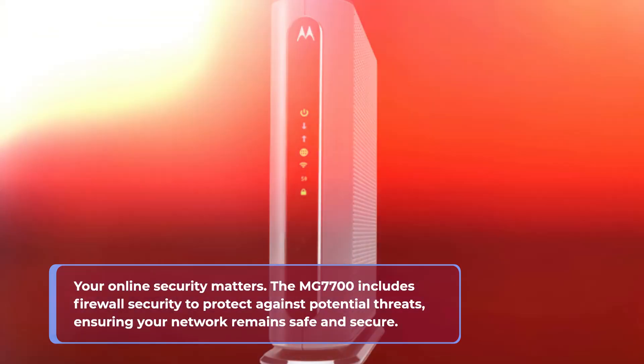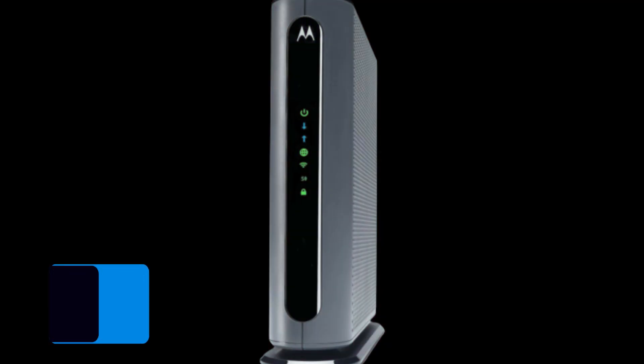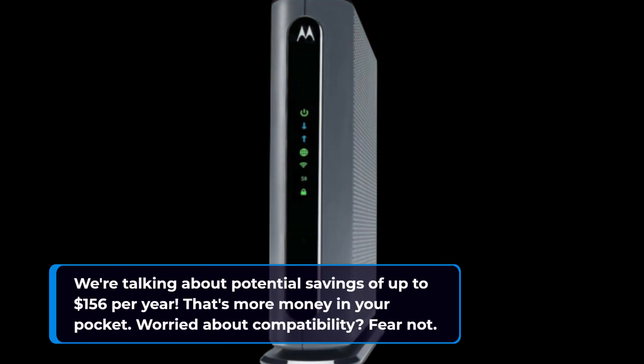Here's an exciting tidbit. By investing in the Motorola MG770U, you can eliminate those pesky annual cable modem rental fees. We're talking about potential savings of up to $156 per year — that's more money in your pocket.